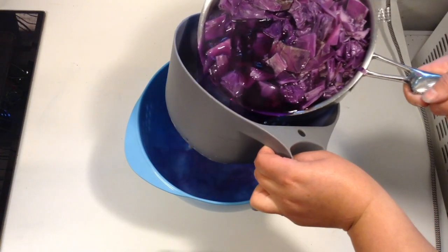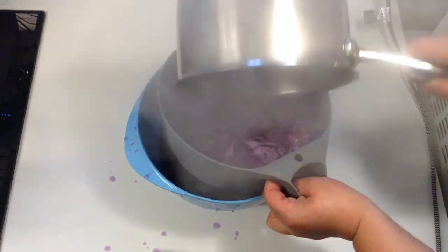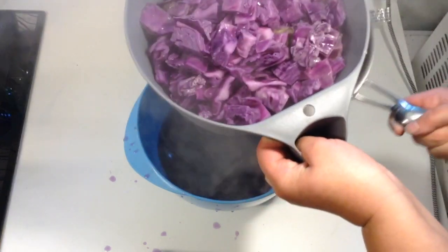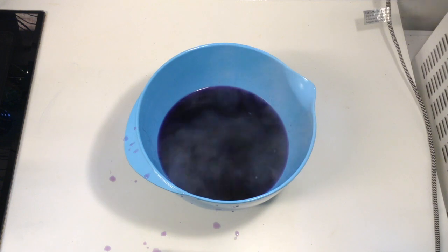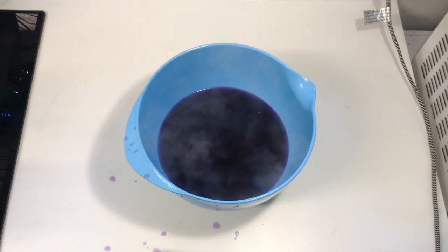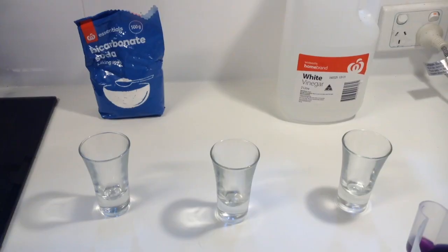Once I've extracted the purple color from the cabbage, it's time to strain it. I've got a bowl and a strainer — I pour the liquid and the cabbage into the strainer and the liquid strains out the bottom. It's a really good idea to have mum, dad, or a parent do this for you, because you're working with hot boiling water and it can be really dangerous.